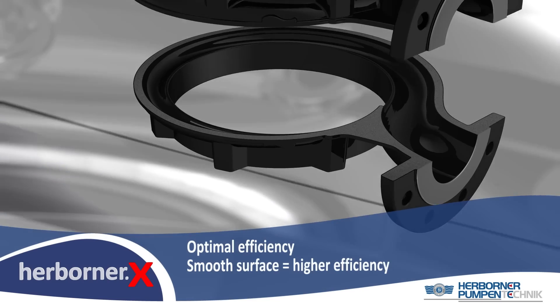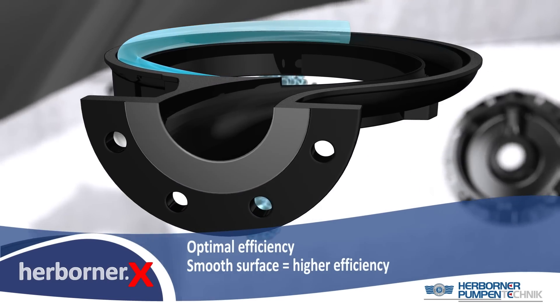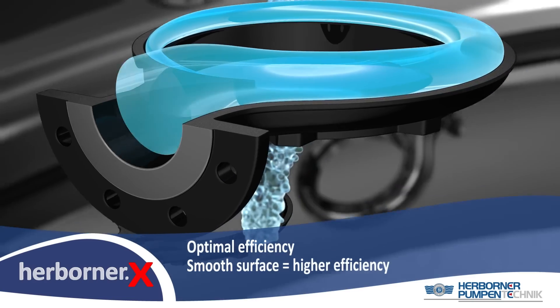The energetic advantage of smooth surfaces of pump hydraulics is optimized efficiency. Higher efficiency leads to cost savings.